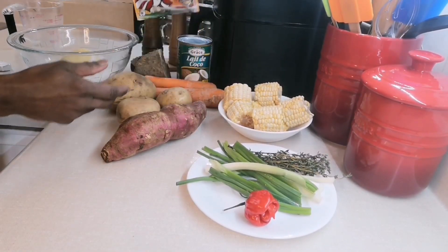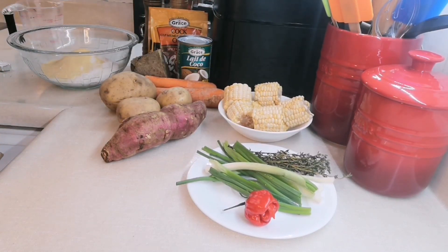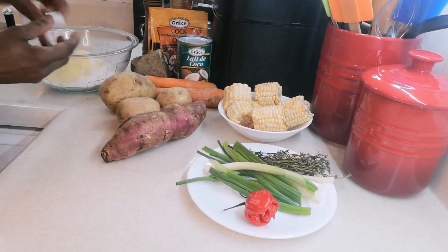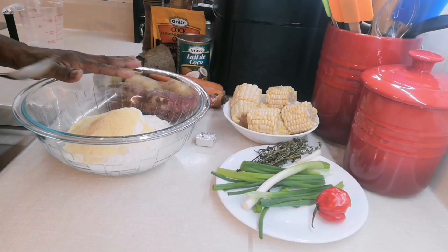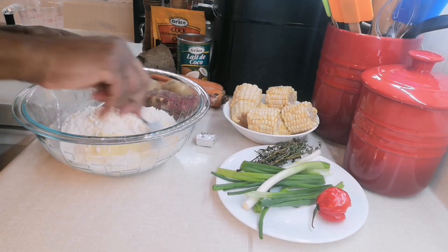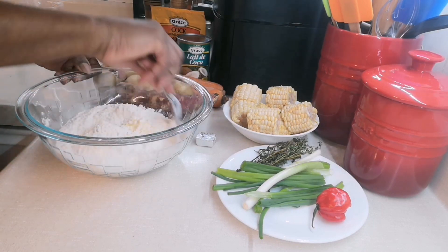I'm also going to add in cock soup and one cube of bouillon. Now I'm going to make my dumpling — I have cornmeal, salt, and flour.